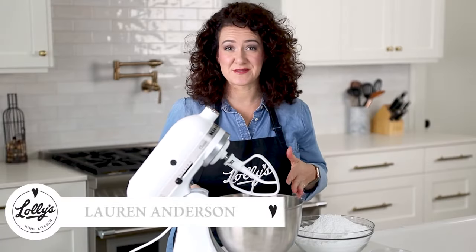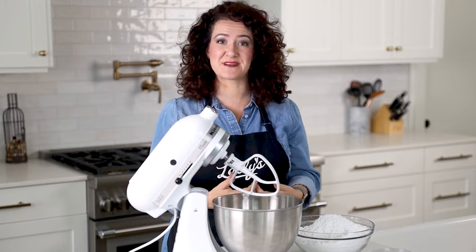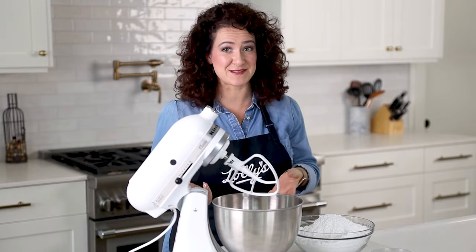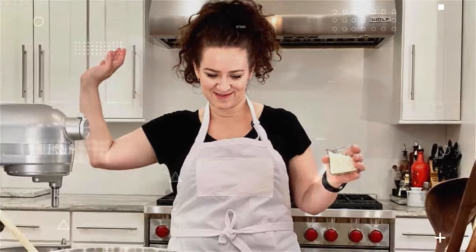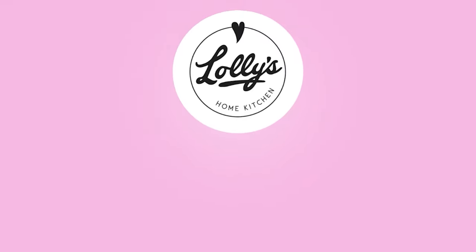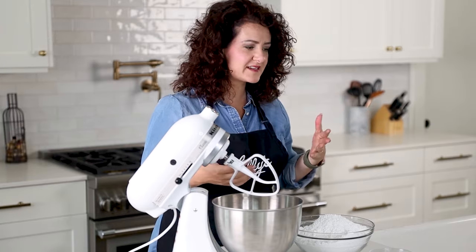Do you want the best ever recipe for royal icing? Well, you're in the right place, because in this video I'm going to share my favorite and best recipe and show you exactly how to make it. I'm giving this recipe away right now, so let's get going.